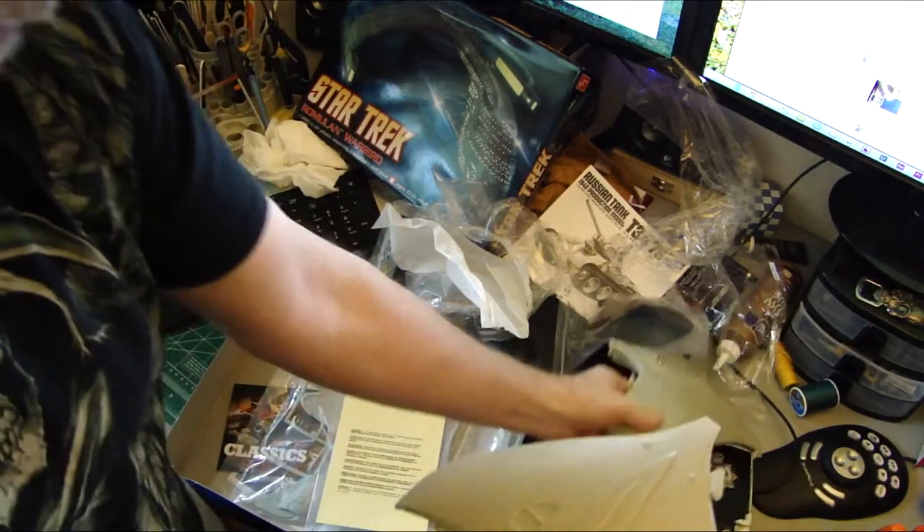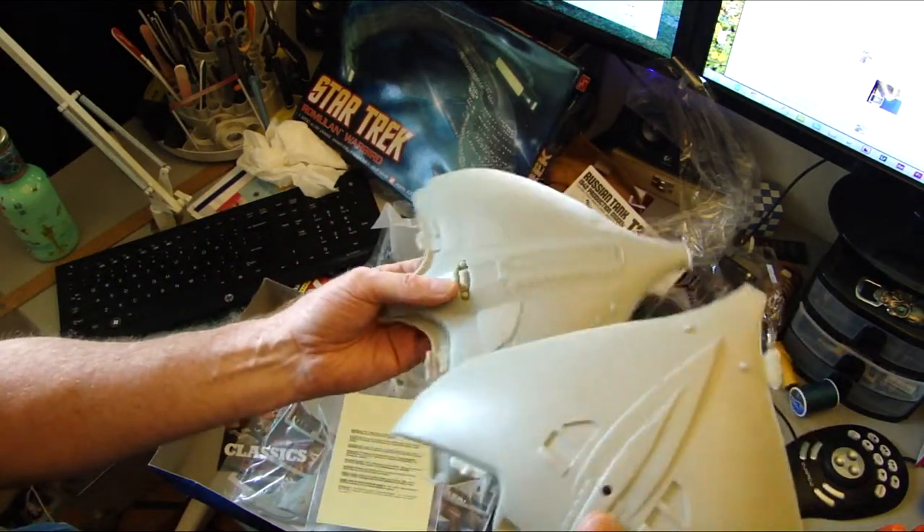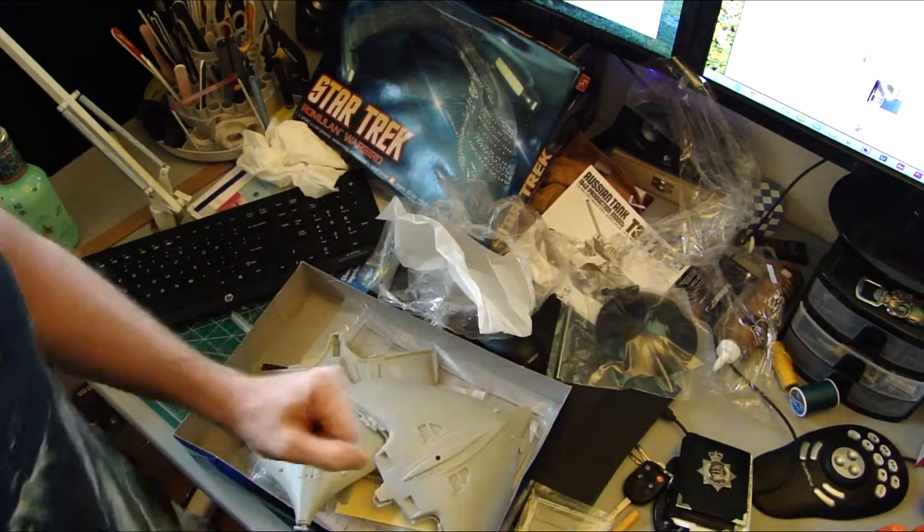It looks like we've got two of each. I'm a little confused with it here at the moment, but no big deal. That's it — this is going to be the sci-fi group build. Take care, everybody.